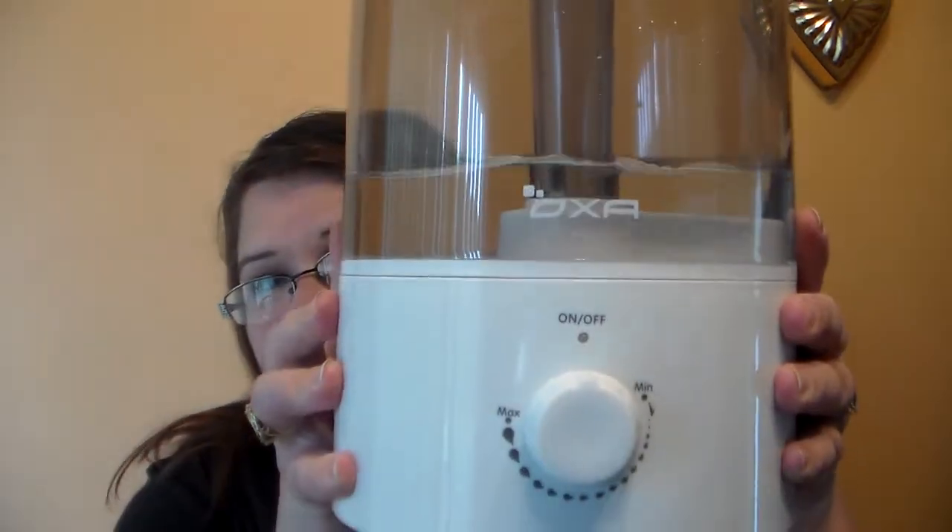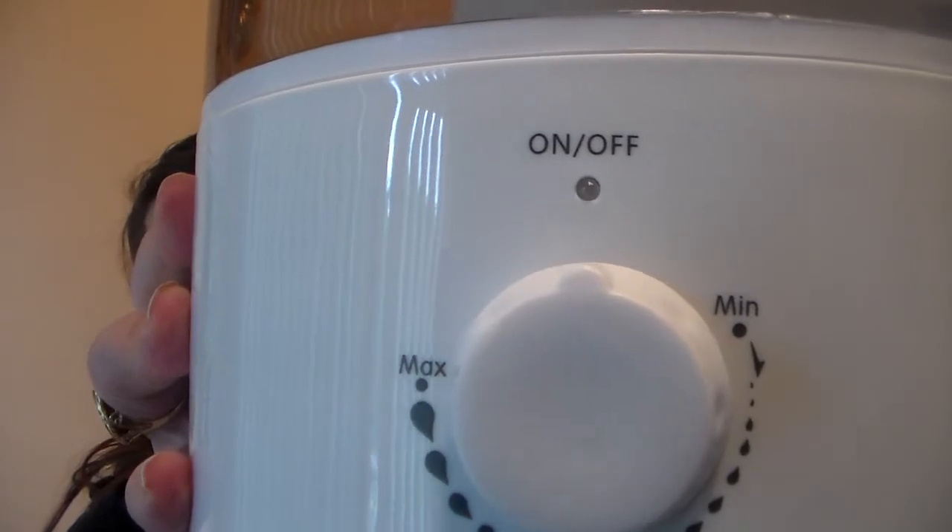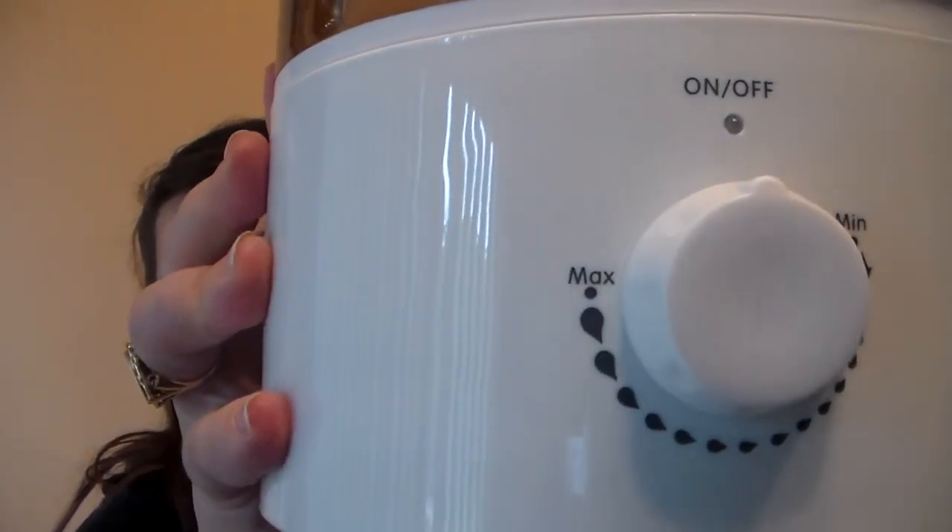I got this one sent to me from Amazon, and all week long I have tried it out. I absolutely love the way you can do your settings — you can go low, medium, or high on this. I have it with just a little bit of water in it right now just to demonstrate with you guys.